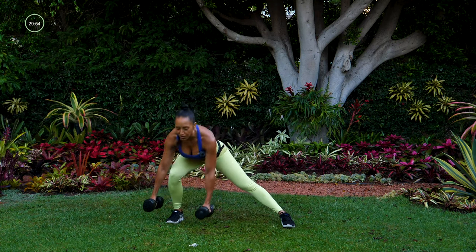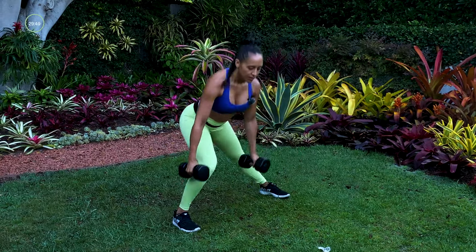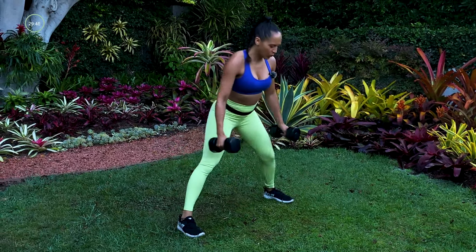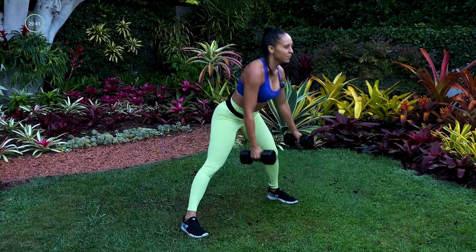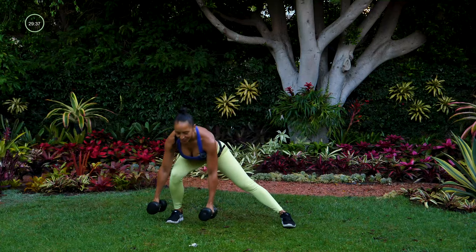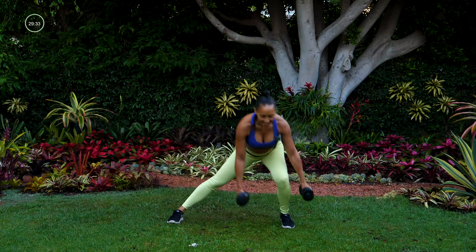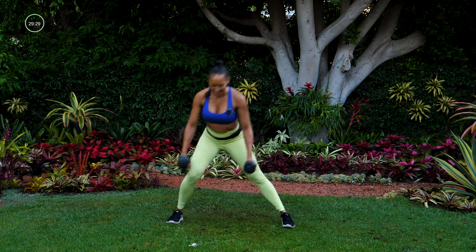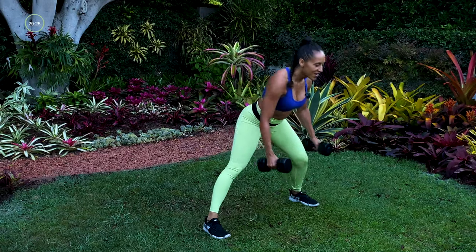If this is too much, you can always drop the dumbbells or just use one. Just challenge yourself — it's about your best this morning. I'm pushing into my heel to really feel my glute engage as I straighten my leg right out of that lunge. We've got about five seconds left — four, three, two, one.